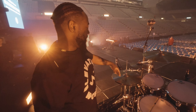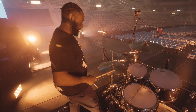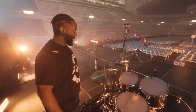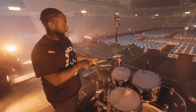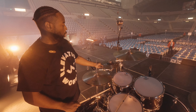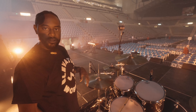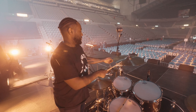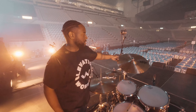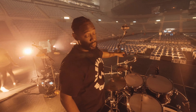I'm also using Sabian cymbals, who I also endorse. These are my HHX Legacy hats, 15 inch — have some body and some crisp on top of that. This is my Double AX Arrow splash; the holes help to create quickness and shorter decay, so just kind of in and out, snappy.